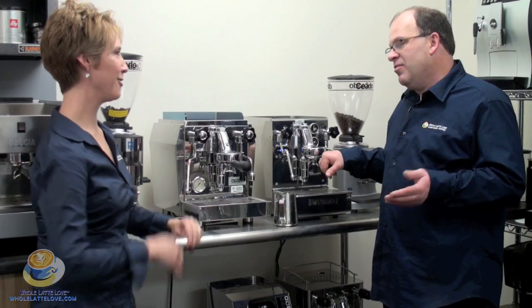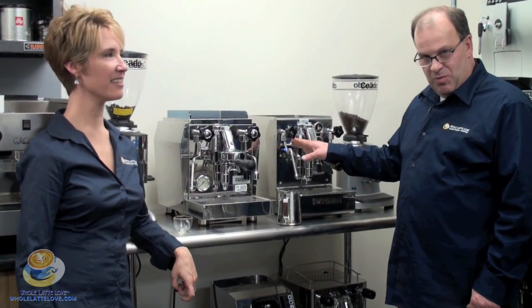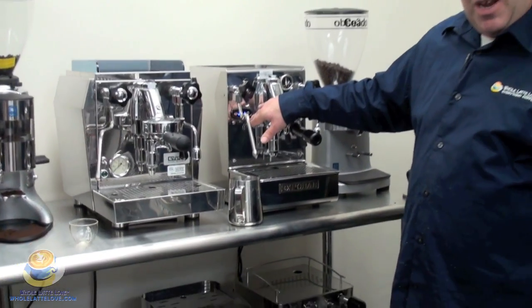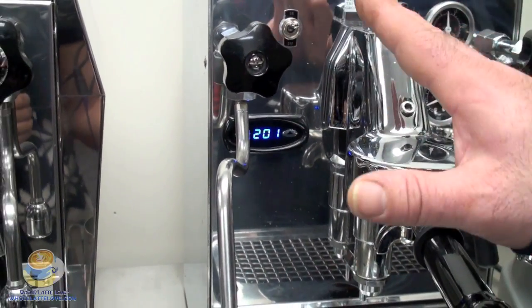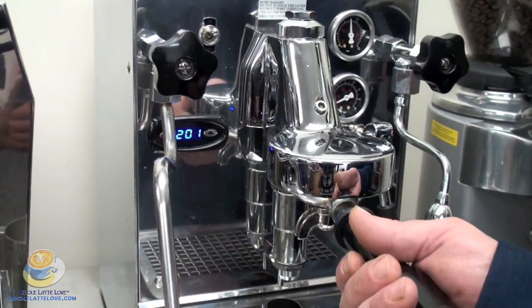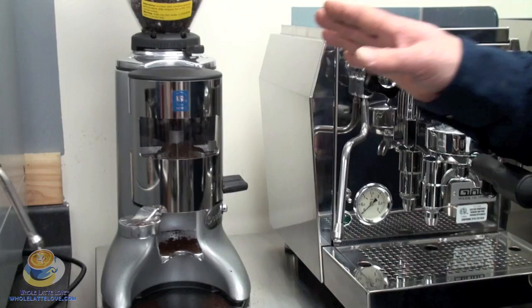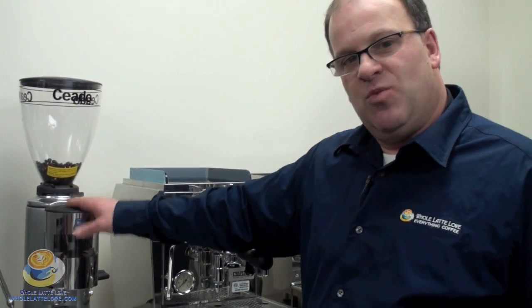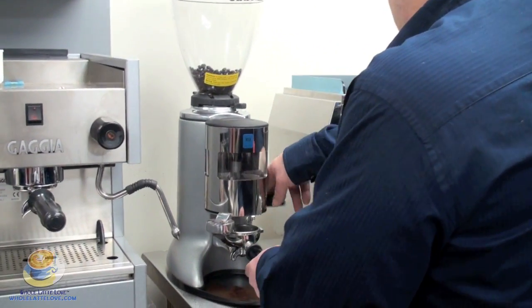You can entertain all day long with these machines. We have programmable cup sizes, the ability to plumb them in or add a drain line — great for areas with hard water where you can add a water filtration system. We have tank versions as well. Some machines like the Expobar Brutus have a PID controller, which gives you absolute temperature stability while brewing your espresso. With the prosumer machines, the grinder is every bit as important as the machine. Today we're using one of our Ceado grinders.